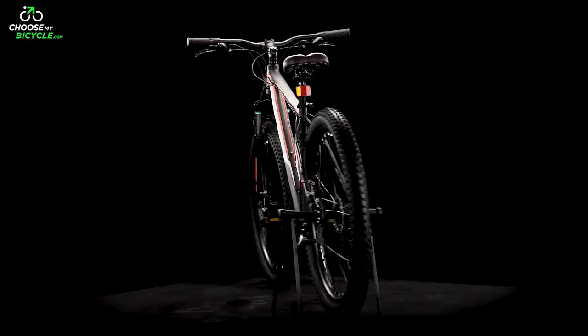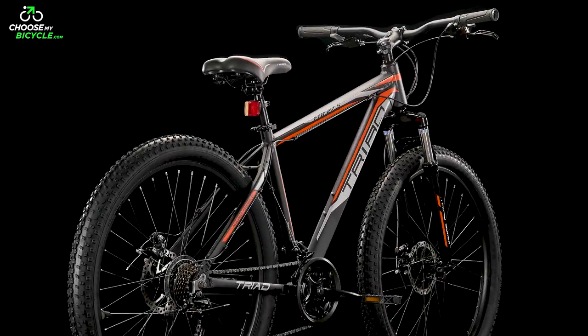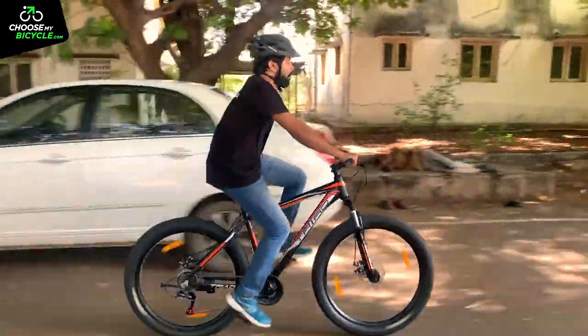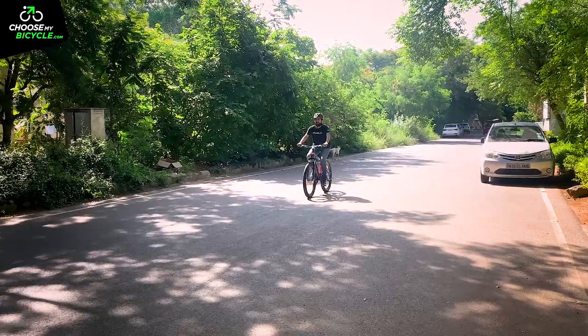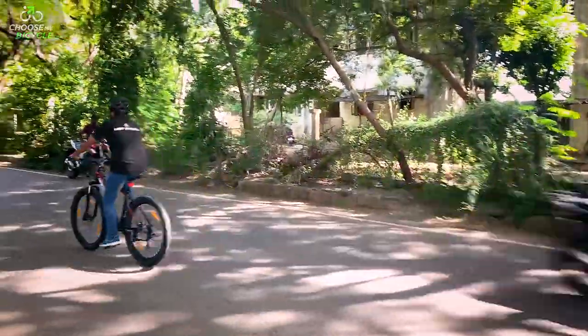With an aim to reimagine the way bicycles are engineered and designed, Triad have a range of bicycles that place an emphasis on form, function and design. With the belief that every product made will influence and shape consumers in various ways, the brand has a wide range of bicycles on offer, catering to a wide demand. We got to test ride the Triad FTB 27.5 and here is what we thought.